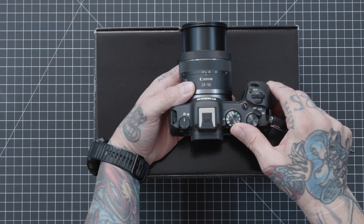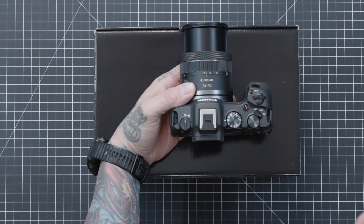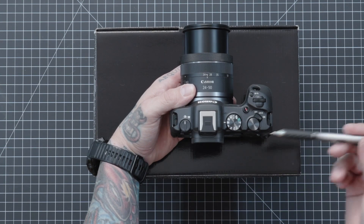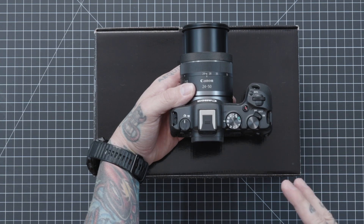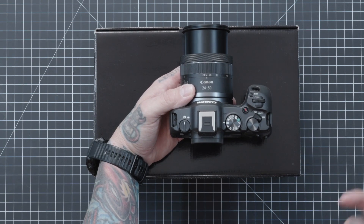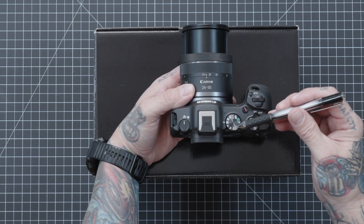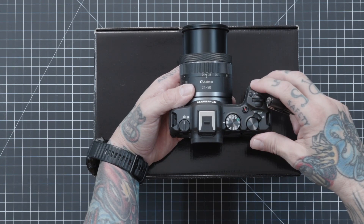C1 and C2 are custom program modes. When you go through the menu system and pick out all your favorite settings for photography, you save them to C1. Then you pick out a different set of settings for a different style of photography and save those to C2. When you want to recall those settings, you just go to C1 or C2. You can base them on shutter priority, aperture priority, or manual.